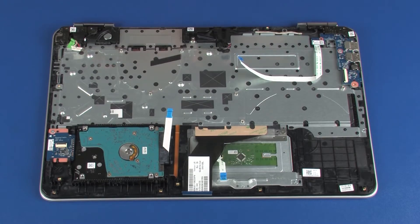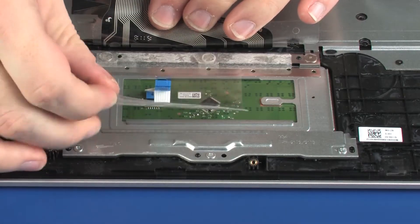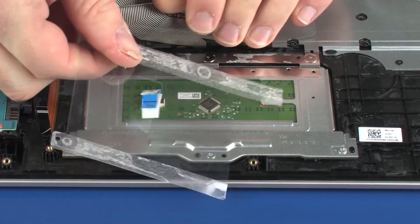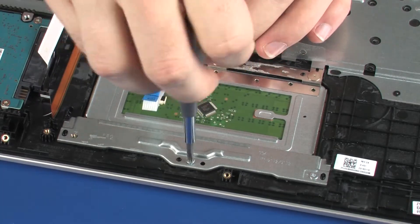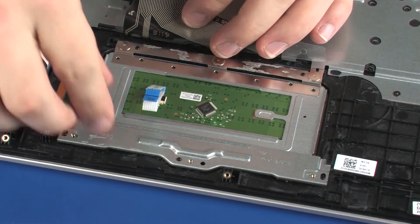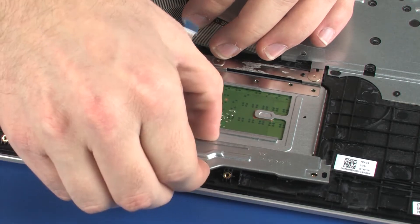Removal: Carefully remove the Mylar shielding that covers the touchpad board. Remove the three 2 mm P1 Phillips-head screws that secure the touchpad board bracket to the top cover. Lift the touchpad board bracket off of the alignment pins on the top cover and remove.